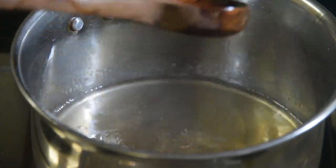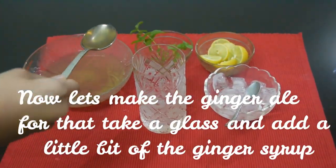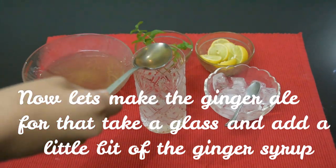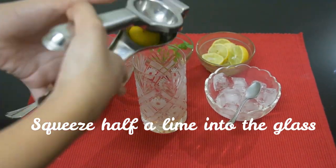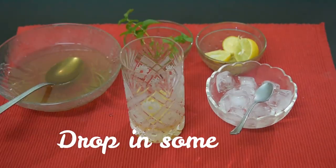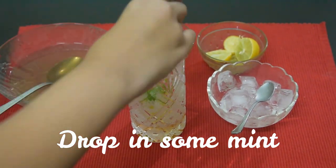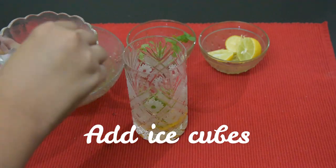Now let's add 1 cup of sugar and 1 cup of ginger. Let's put the syrup in the fridge. Then add the syrup, 1 cup of ginger, 1 cup of sugar, 1 cup of milk, 2 slices of lime, and 2 cups of ice cubes.